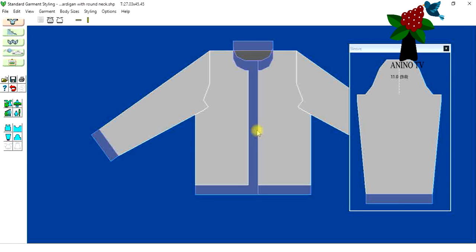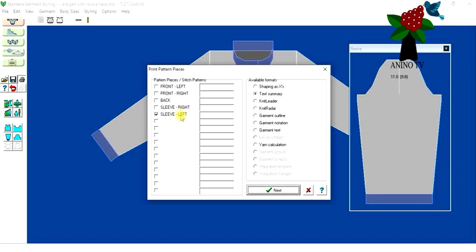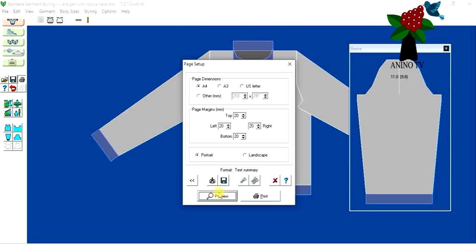If you don't have the interactive part — the knitting machine icon with the yarn icon — you can click on Print Out, but it's also necessary to click print out anyway. This is because you need to know how many rows you'll need for the welt, the band, and the cuff, and this only appears in the printouts. Click the print icon, select Sleeve Left, click Text Summary, then click Next and Preview.